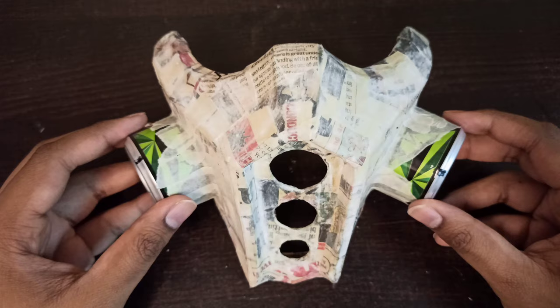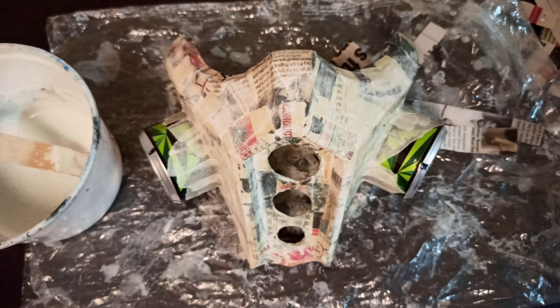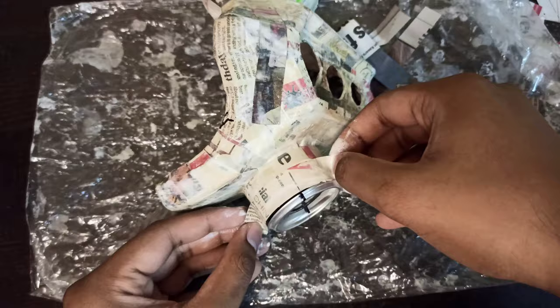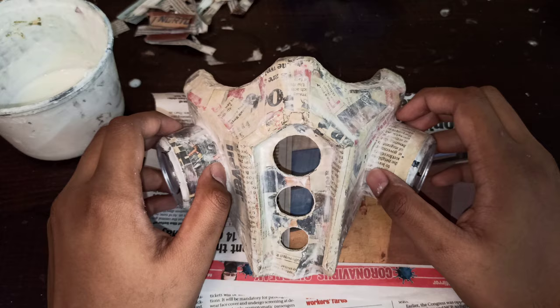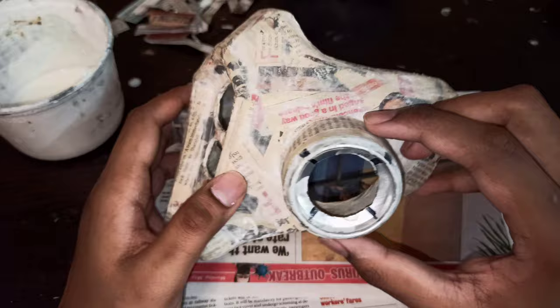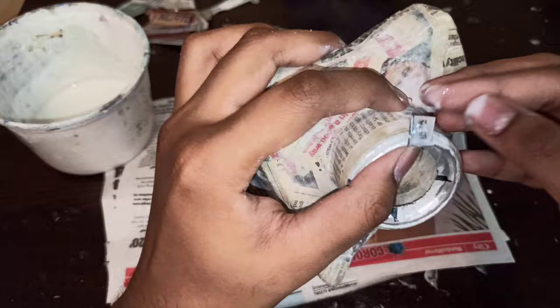We'll start the paper mache process by taking standard newspaper and dipping it into a glue and cement paste. I've completed the first layer, it's already dry, and I've made the cuts necessary to make room for the cloth filtration. You can cut it with a standard utility knife but not with scissors — the inside is quite dry and sturdy, but we'll require more paper mache layers to reinforce the whole thing.